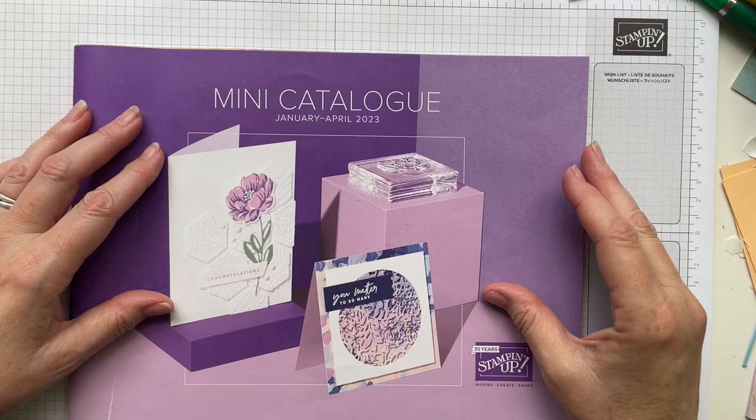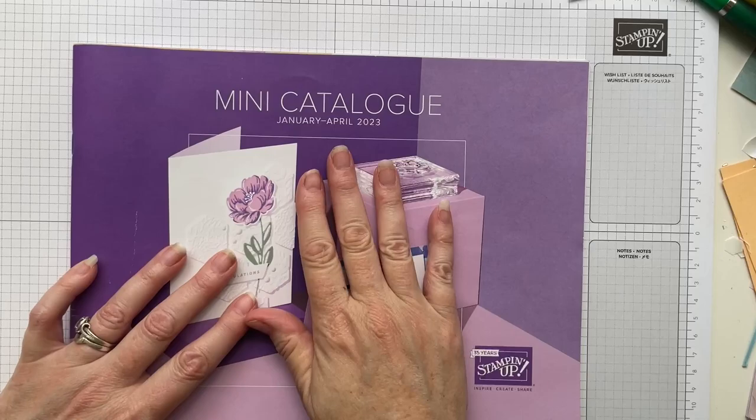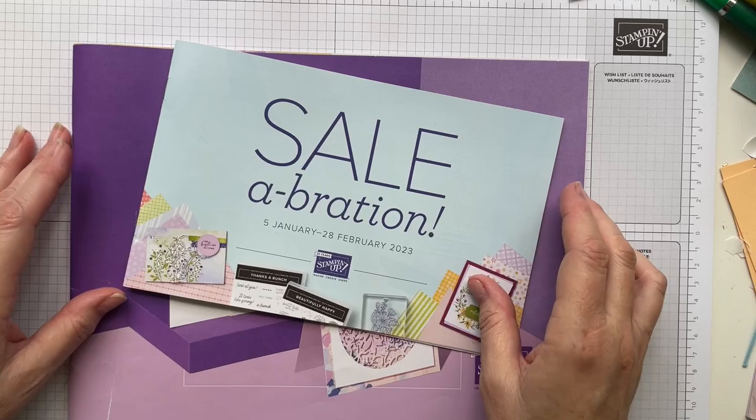You can check with your demonstrator as to how much that qualifying amount might be. This month's theme is a mashup of mini catalogue and celebration items, so I'm going to be making a fairly simple card today that uses both.